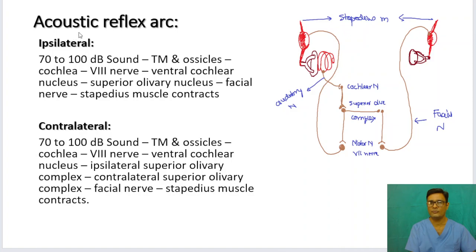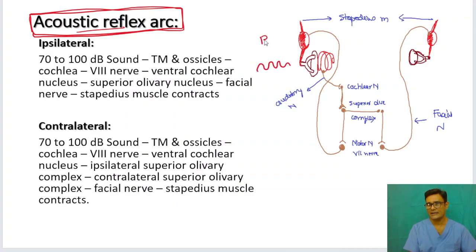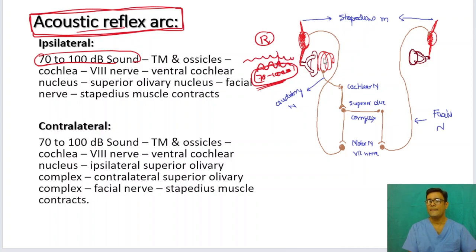What is the reflex arc — where does the sound travel and how does the stapedius muscle contract? Suppose you send a sound to one ear, say the right ear, which is 70 to 100 decibels above the hearing threshold. If it is a normal sound, you are not going to get a stapedius muscle contraction. The stapedius muscle contracts to prevent loud, sudden sounds going into the cochlea, because sudden loud sounds can damage the cochlear hair cells. So to prevent that, the stapedius muscle contracts, and also the tensor tympani contracts, giving some level of protection to the cochlea.